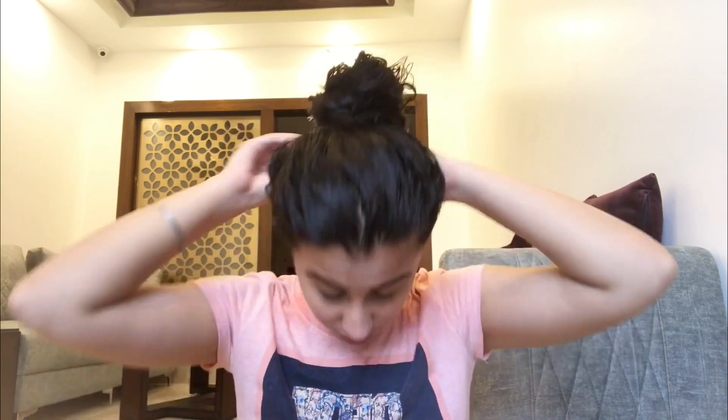I will tie my hair into a bun now and we will wait for 20 minutes before washing off the mask. Finally, it's time to wash off the mask.